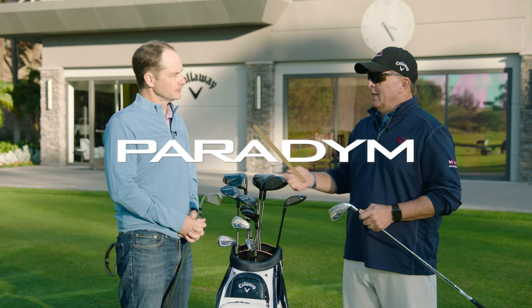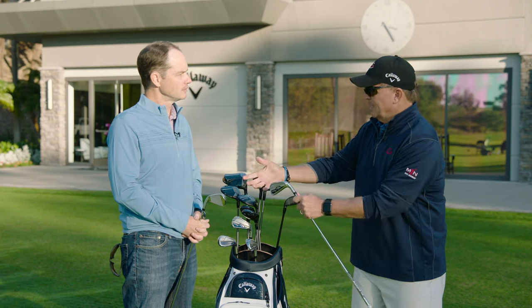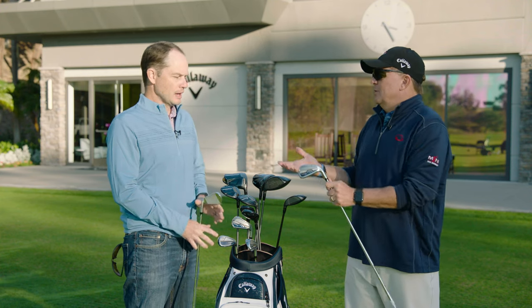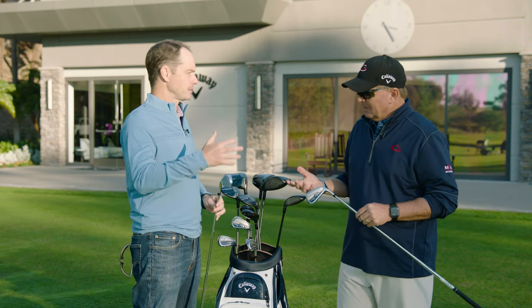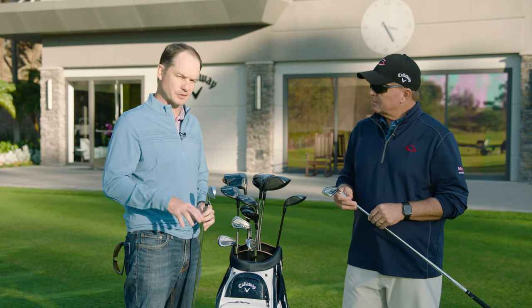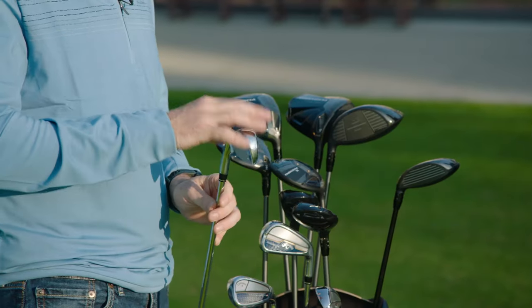The irons are kind of a different deal because not only are we going to talk about the Paradigm, but we're talking about how it compares to the Rogue. So this is a whole new paradigm shift in construction. This doesn't replace Rogue — Rogue continues. This is a much more elevated, premium product.